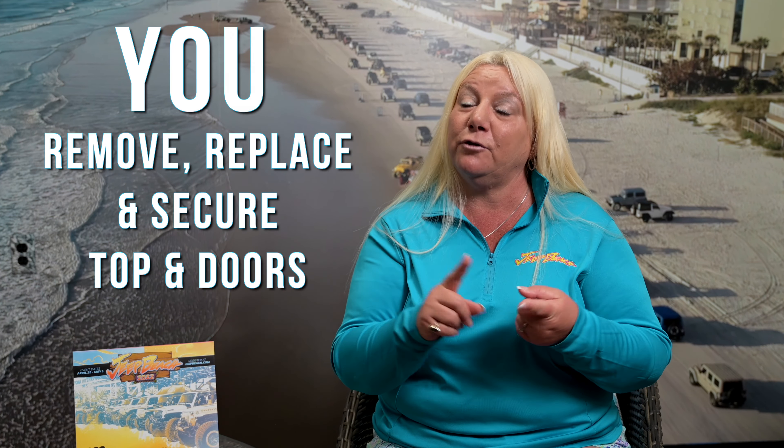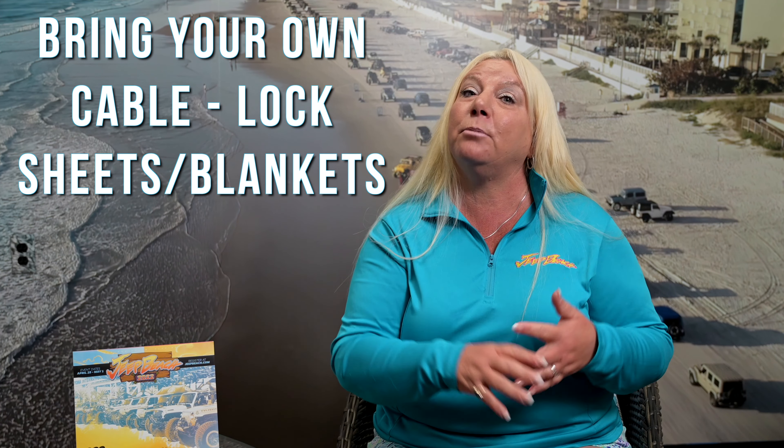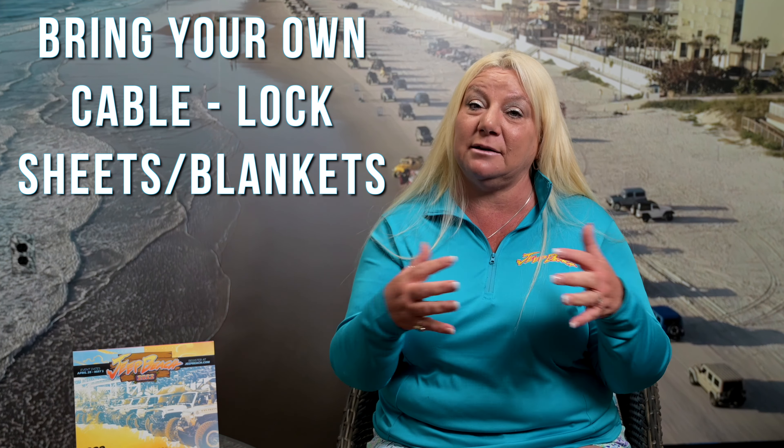You are responsible for your tops and doors. Although we've hired a valet company and they're going to be great at helping you access and tag everything you need for that storage, you're responsible for the removal of your doors, the removal of your tops, and the security of your tops. Yes, it's in a secure location, but when I say that I mean locking them up. People are honest and we are all family, but sometimes accidents happen. So if you have your doors and tops locked and secured to the railing in these garages, that's going to be your best bet. We will have some locks available, but my suggestion is bring your own from home. Bring a cable, bring a lock, bring blankets and sheets to protect them — it is a concrete garage after all, and we don't want things to get scratched. You will have your own section to store your tops and doors.